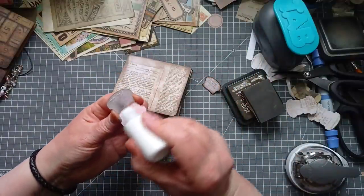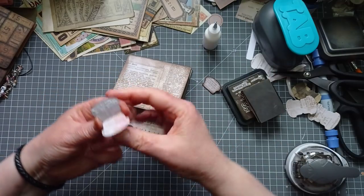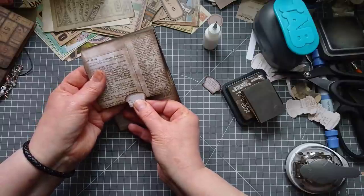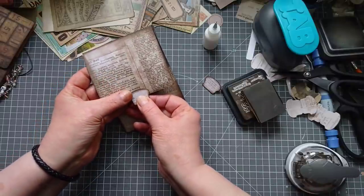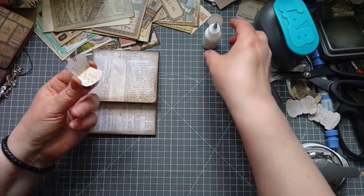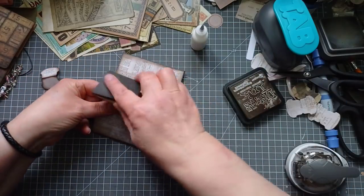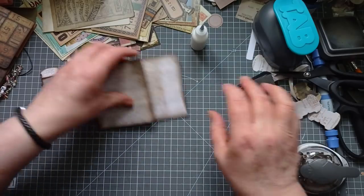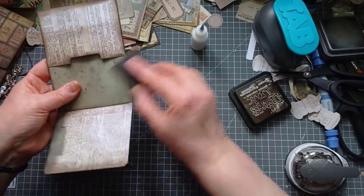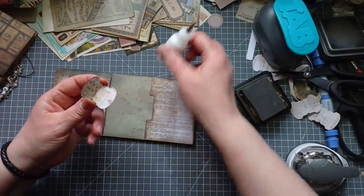I'm going to pop that on there using Art Glitter because it dries quicker. Once you've done this basic structure, you can go to town decorating it how you want, stick extra pockets in, you don't have to put these tabs on. Then we'll put this one on the back. I've missed an edge there with the inking - there's so much inking to do. As I say - if in doubt, ink everything.